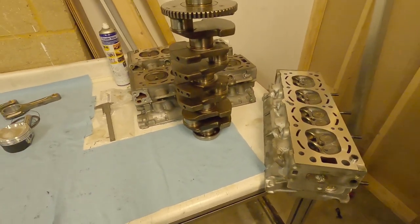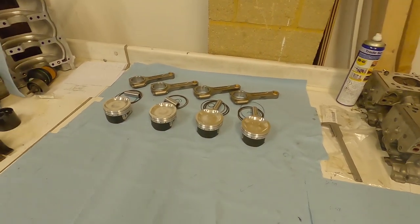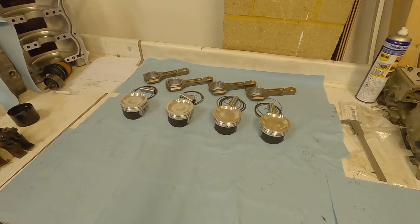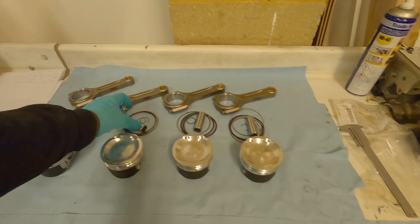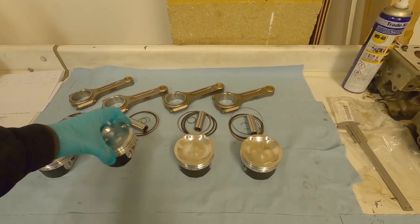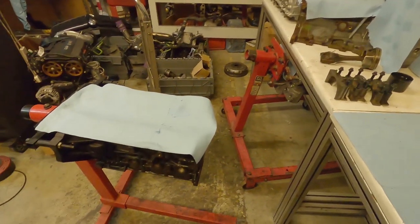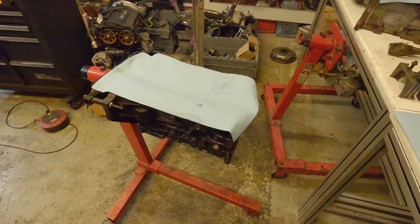For today, we're going to reinstall our crankshaft, assemble our pistons and rods, and test fit the pistons and rods into the block. This means we're going to be looking at things like the side clearance on the rods, making sure the pins fit the rods properly, and making sure everything goes together nicely. Once the pistons are in, we're going to measure the protrusion to make sure the pistons aren't sticking out too much.